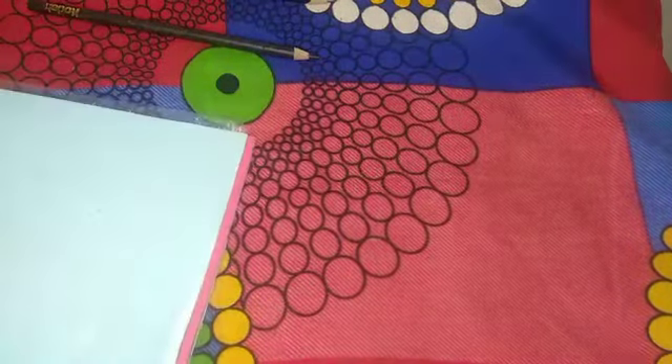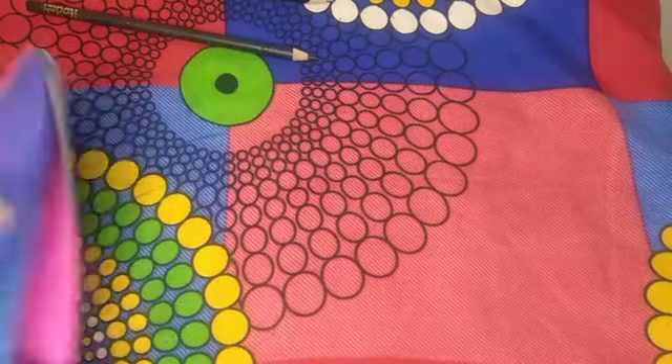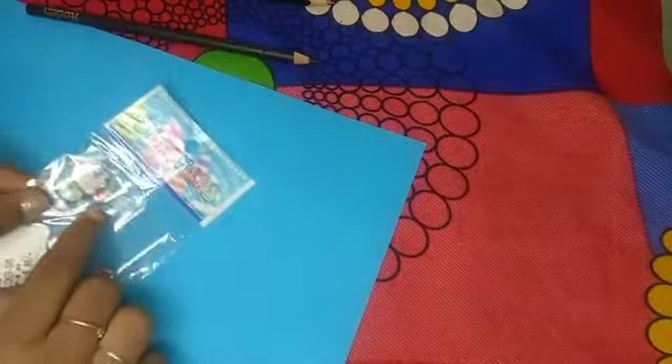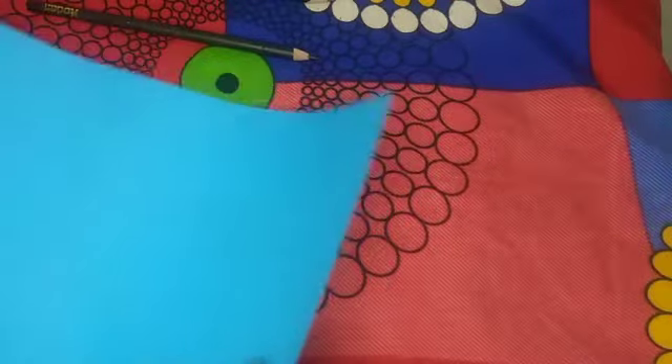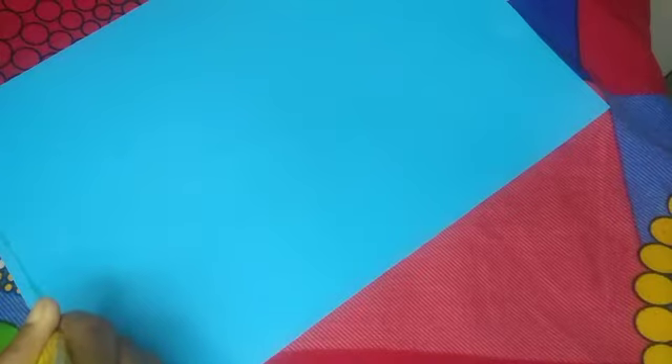We are going to show you a Doraemon sticker. You can also use chart paper, foam sheet, or a crayon to paint the A4 sheet. Now you can paint a pencil. We will use Fefebond glue.